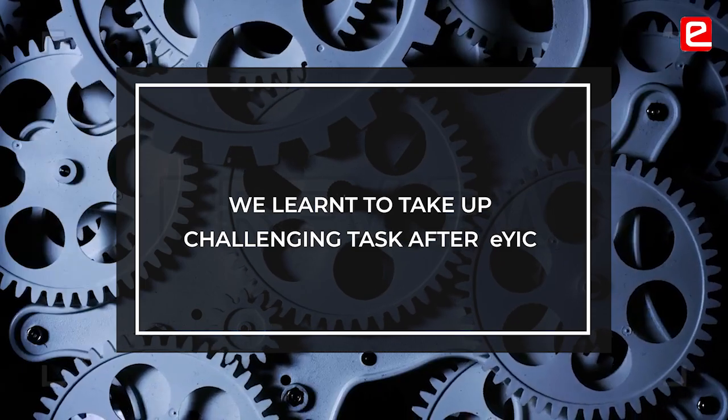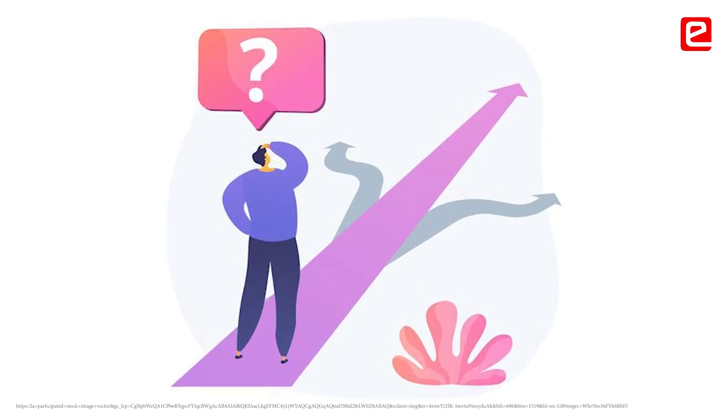We're not going to pick up easy tasks. We're going to do challenging tasks. And we were able to implement it successfully. Though there were difficulties, we were able to overcome it.